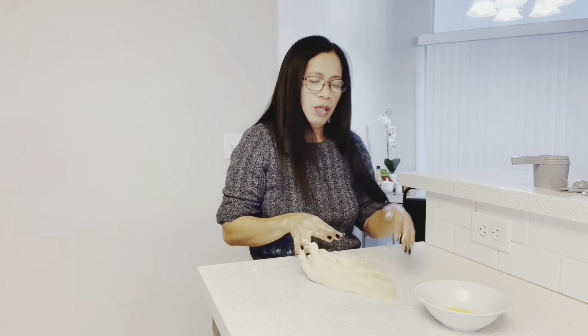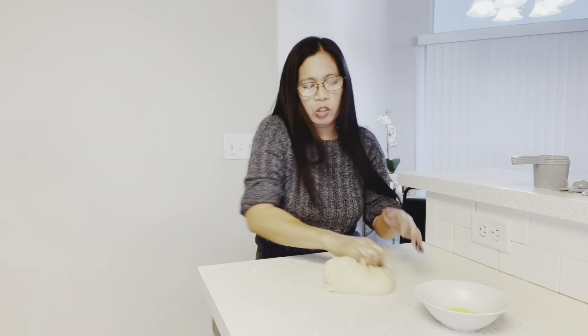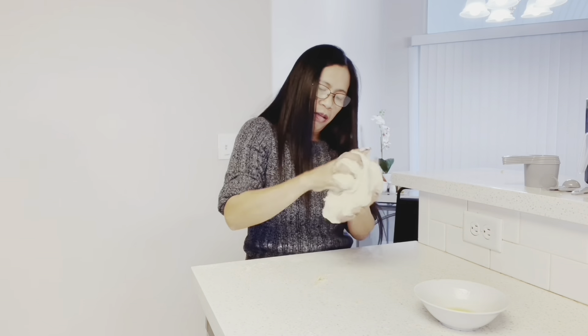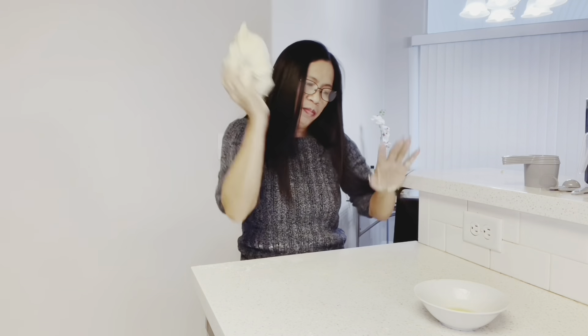Next time I will try to make cheese bread. That way we don't need to buy the one at Domino's because it's so salty — I want to make my own, not salty. Besides, I have cream cheese in the fridge. When it's hot, you can add the butter. Don't accidentally hit the cup. I know my limit. A person has to know their limit.